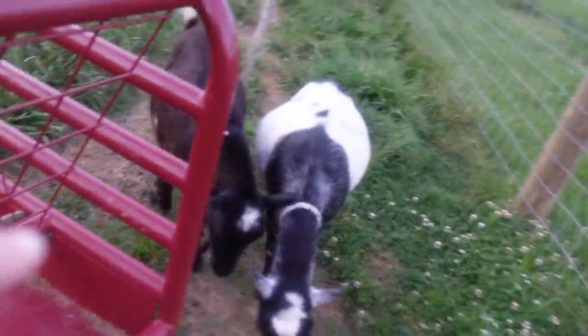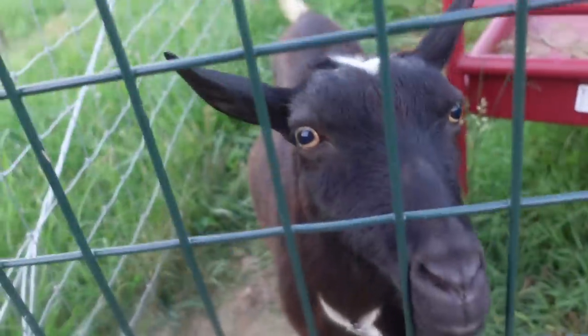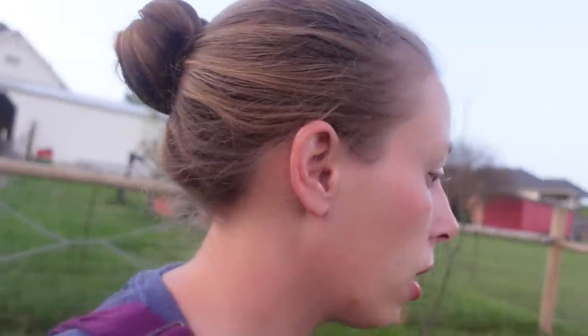Sassy goat right there — full of sass. It's been wild the last few weeks, just fighting each other and headbutting everybody. You're normally one of my sweet girls. She is looking incrementally better with the copper and the wormer.